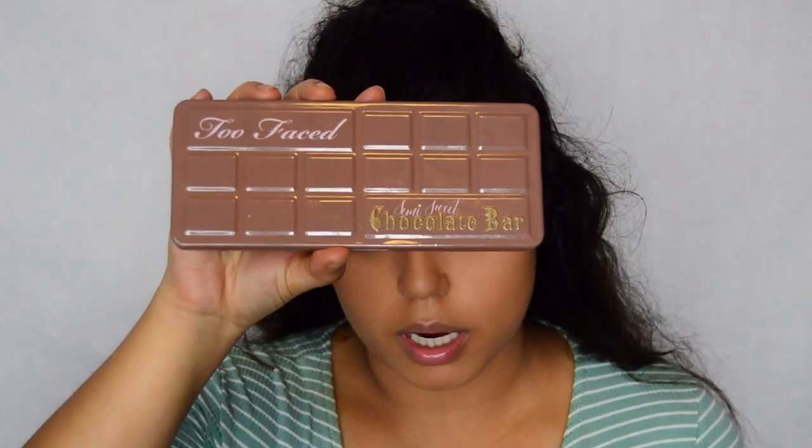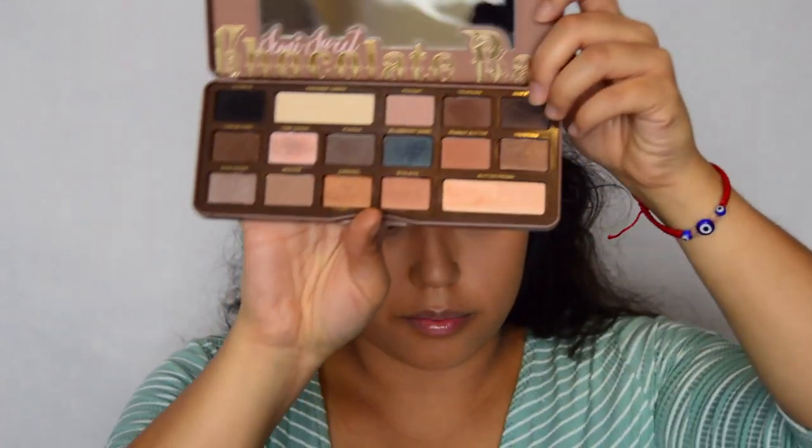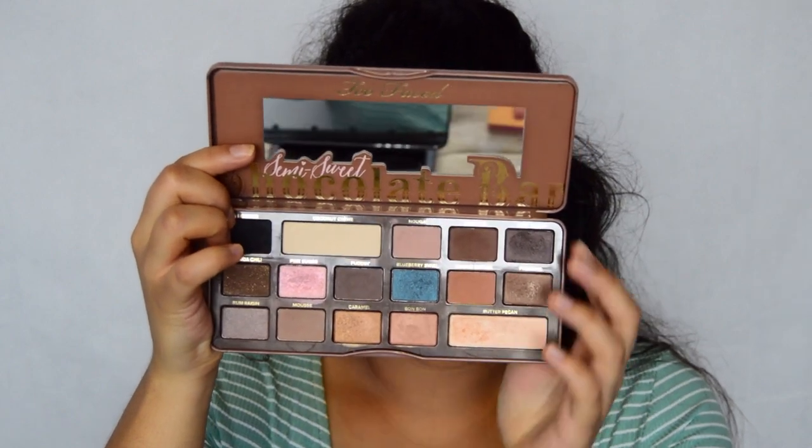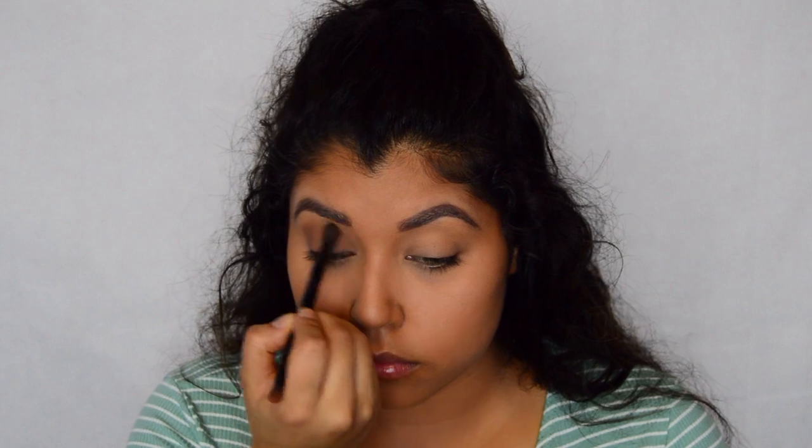We're going to get started with the eyes using the Too Faced Semi-Sweet Chocolate Bar palette. I'm going to go in with Muse and Puddin. I'm going to use the Anastasia dual-ended brush on the fluffier side, starting with Muse first. Then I'm going to grab a little bit of Puddin and put it just to create a higher crease — just a little bit, nothing too crazy.